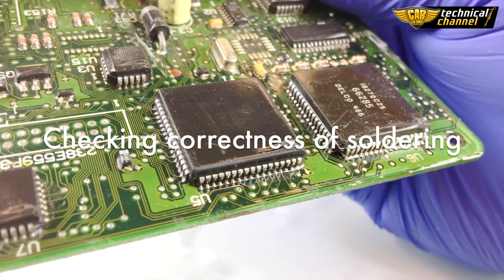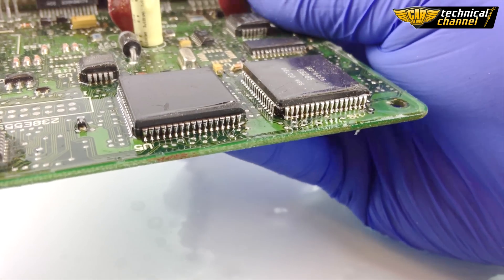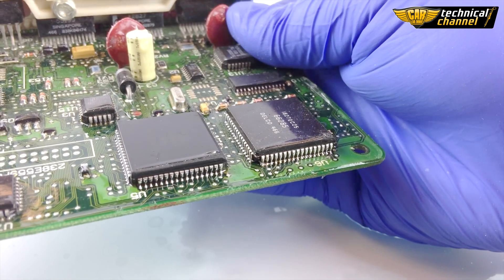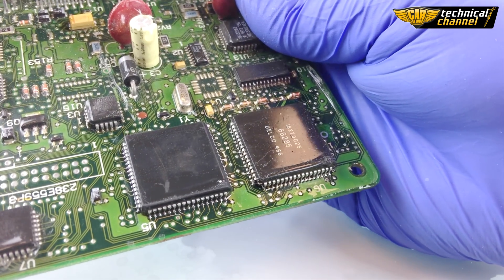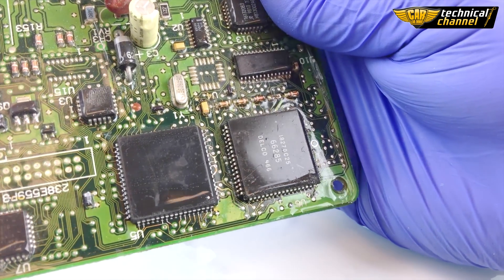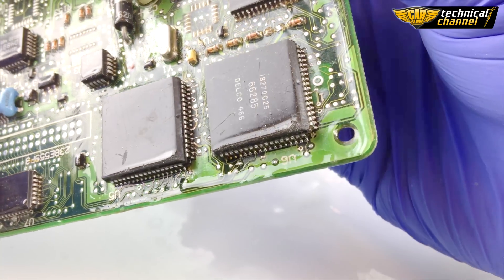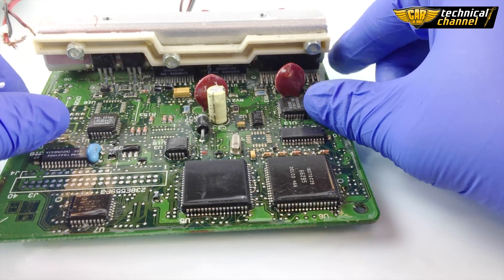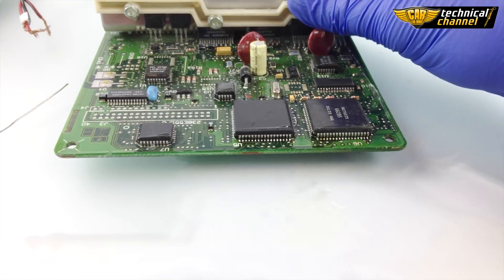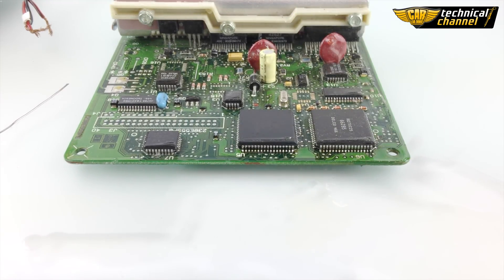One more time, check the correctness of your solder. If you are sure that there are no short circuits, you can screw the ECU and mount it in your car.